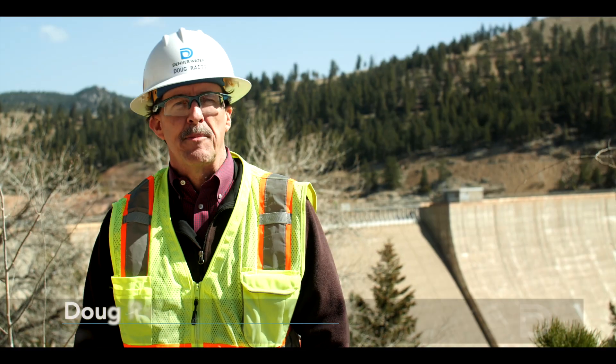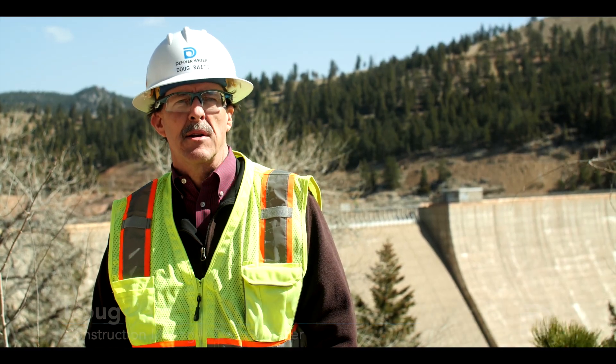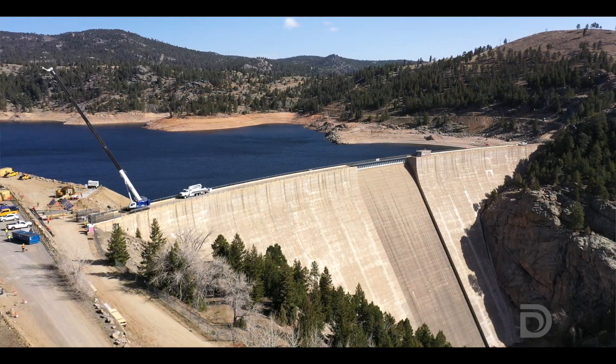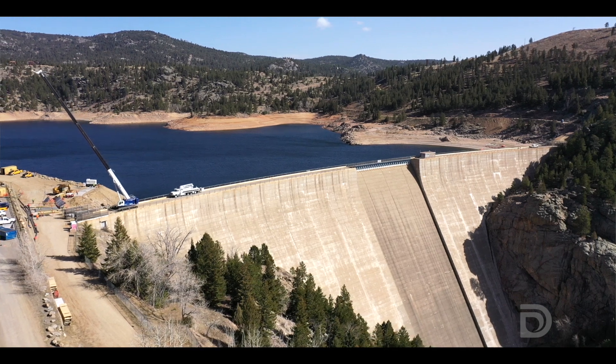Doug Wright here with Denver Water, Construction Manager on the Gross Reservoir Expansion Project. Today we're going to talk about a couple of the early elements of work out here. The Gross Reservoir Expansion Project includes raising the dam that exists here 131 feet.